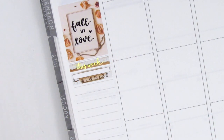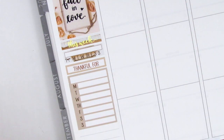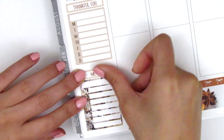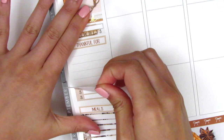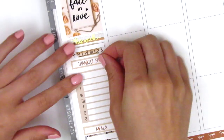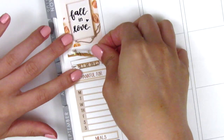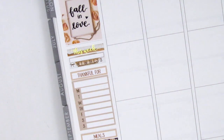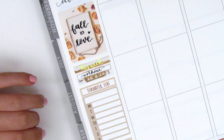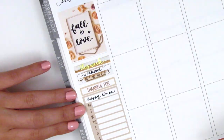I placed down a habit tracker to track my workouts, then a 'Thankful 4' header and used the first Monday through Sunday box from the kit to track all my happy moments. At the bottom, I used the meals header with the second Monday through Sunday box to track my dinners. I realized I had a lot of room left over, so I spaced them out a little. The Monday through Sunday boxes come with a header on top to fill in what you're tracking, but I already put down headers and just wrote them in again to fill the sidebar space.